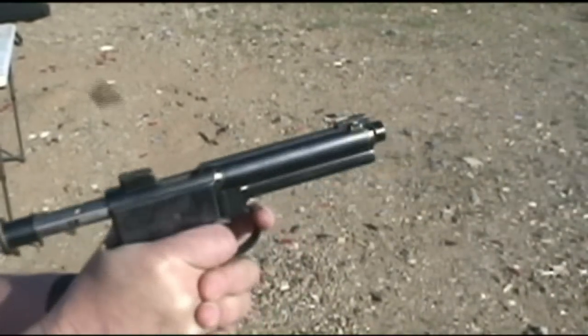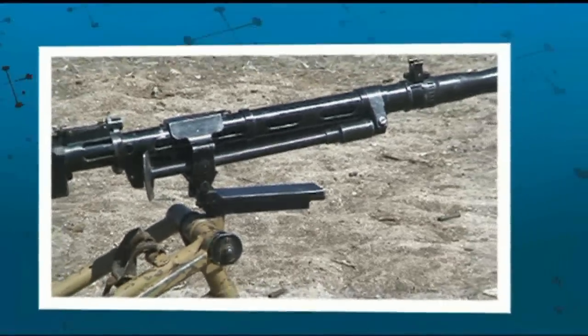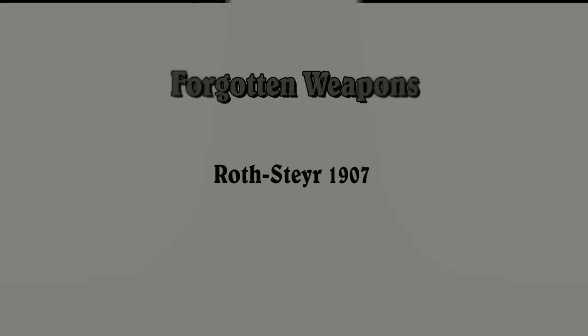Hi guys, thanks for tuning in to another video episode on ForgottenWeapons.com. I'm Ian, and I'm here with Bob today, who has very generously brought over a cool pistol for us to take a look at. This is a Roth-Steyr Model 1907, and we're going to go ahead and take it apart, take it out to the range, do some shooting, and learn all about it. It's a really neat pistol.